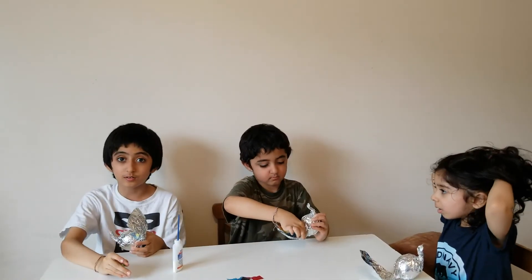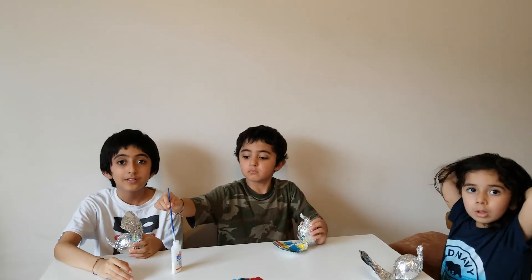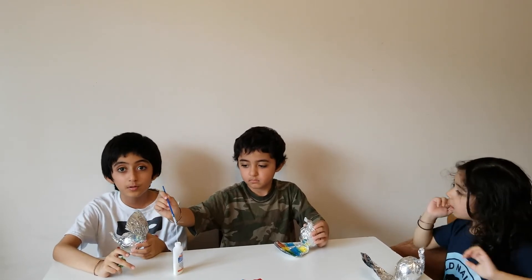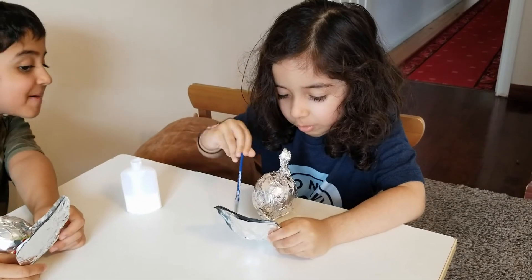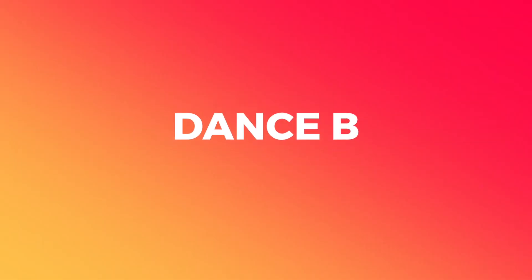Hey, I have a tongue twister: 'A pale pink peacock pompously preened its pretty plumage.' Now I'm gonna say it slowly.